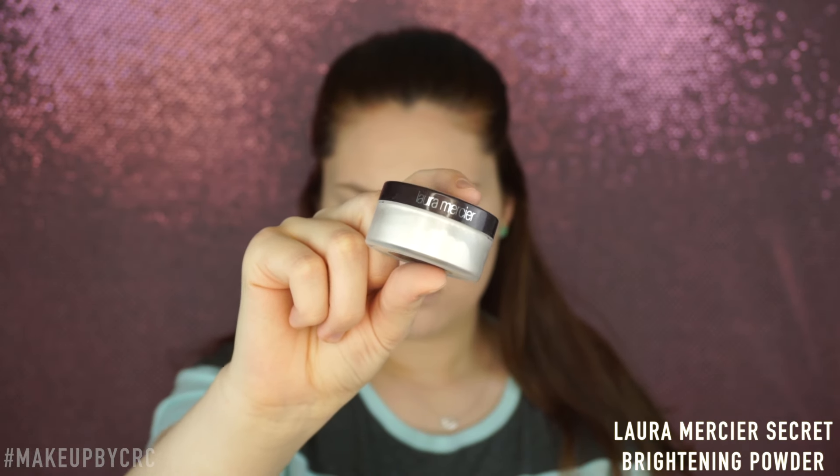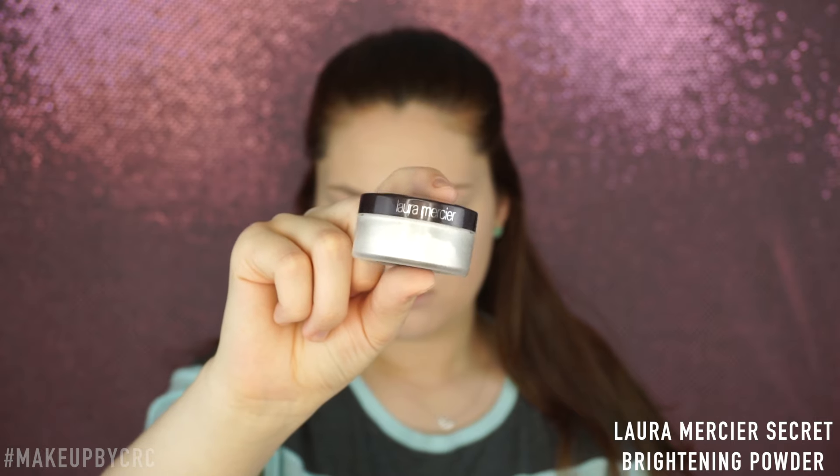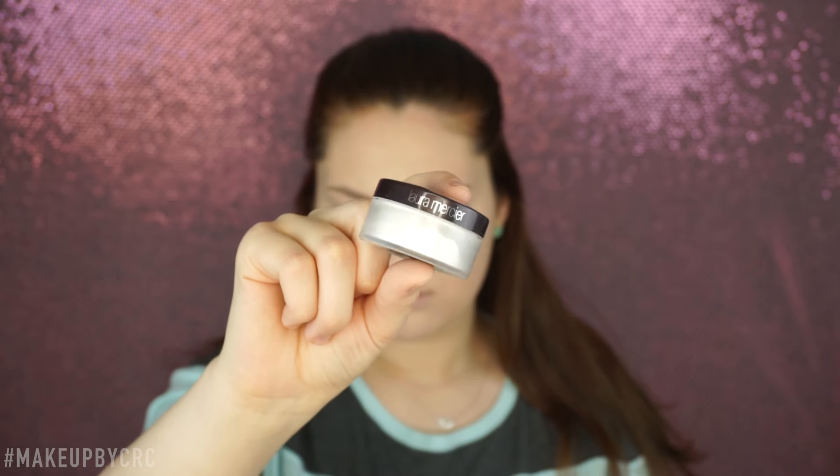Next up, I'm going to take the Laura Mercier Secret Brightening Powder. This powder is my ride or die — I've had like three of these already, it's crazy. I'm going to take that to set underneath my eyes, and that's really the only place I use to set with this.